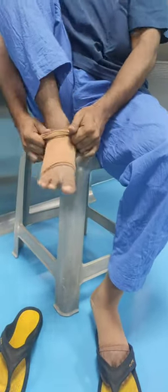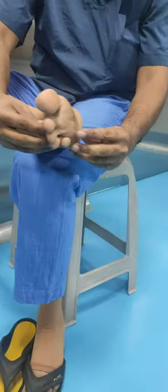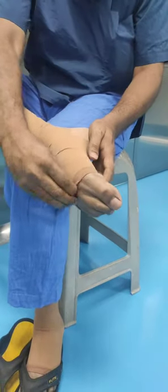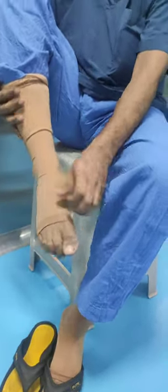Then hold the knee end and pull it upward. Adjust at the toe level — catch a fold of the stocking at the heel and pull it upward so that the heel sack comes and adjusts at the heel level.